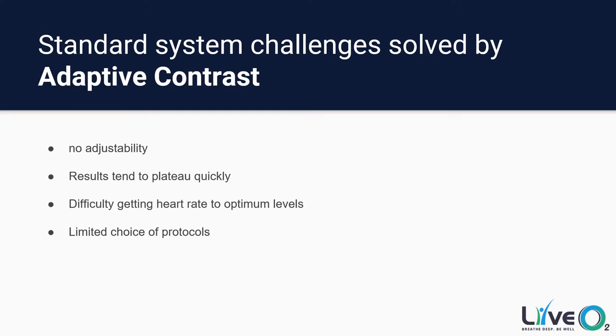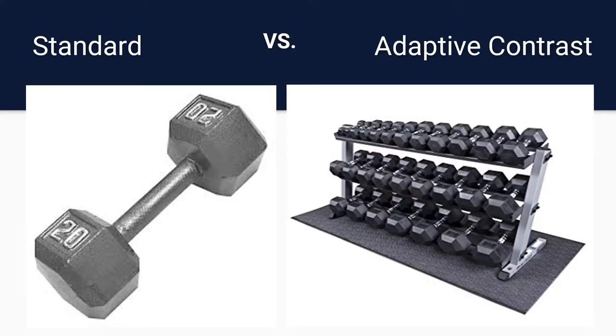The next option is the Adaptive Contrast system. All the issues you would have with the Standard system, we've been able to work out with Adaptive Contrast. A good visual representation: the Standard system is like one dumbbell — one resistance level, hard at first until your body gets used to it, and then results could potentially taper off. Adaptive Contrast is like having every single weight in the whole gym, because you can constantly increase the difficulty of your protocol incrementally. Someone who is elderly in their seventies just looking for general health, all the way to the most elite athletes in the world, can use the same exact system and get the results they need because it has complete adjustability.